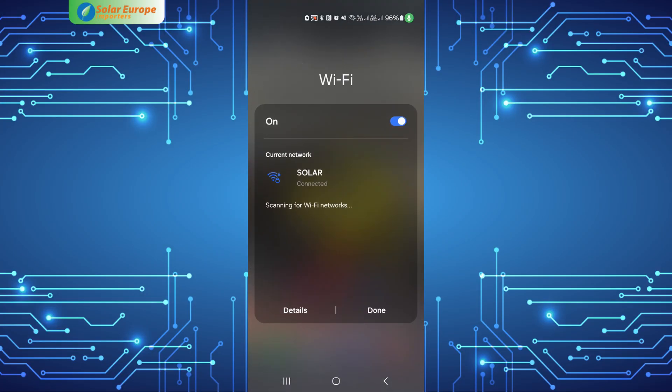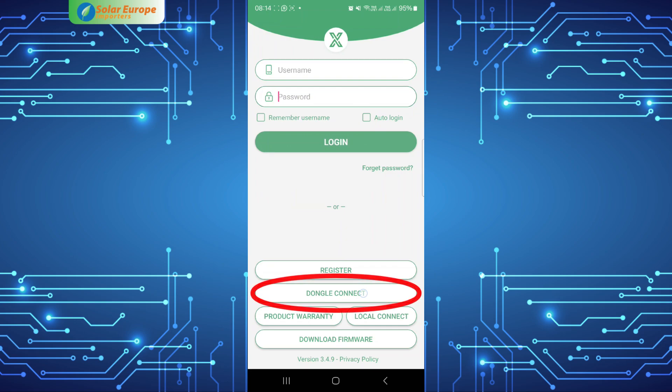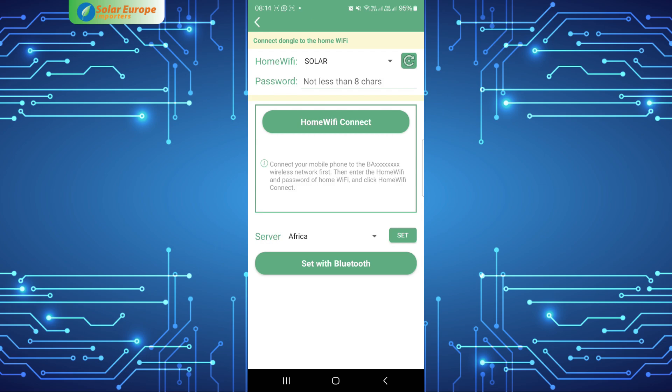With the old dongle, the first step is to connect to the dongle's Wi-Fi. In the Lux Power app, select 'Dongle Connect'. Enter or select the home Wi-Fi name you want the dongle to connect to, and enter the password.